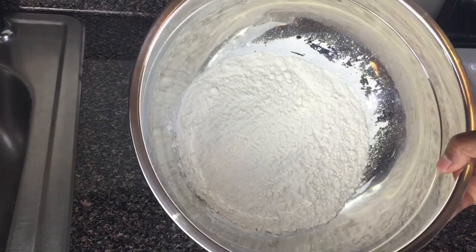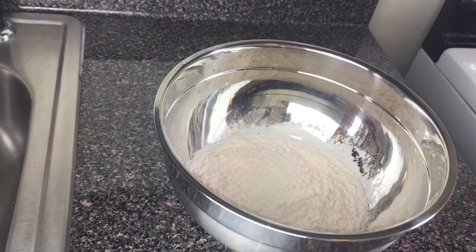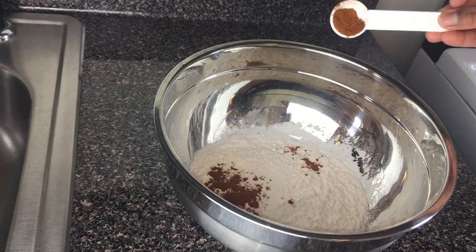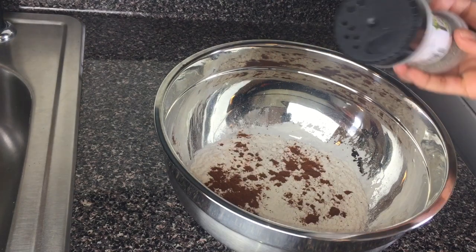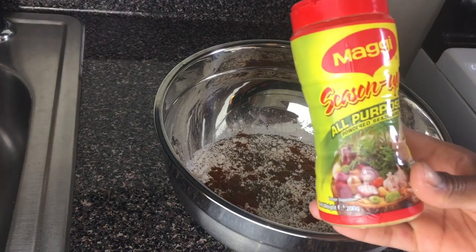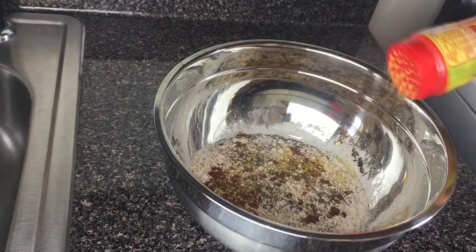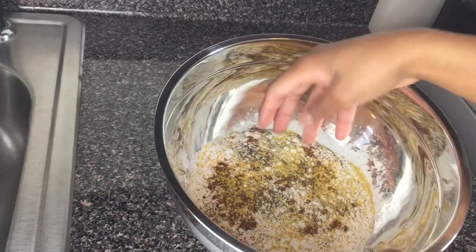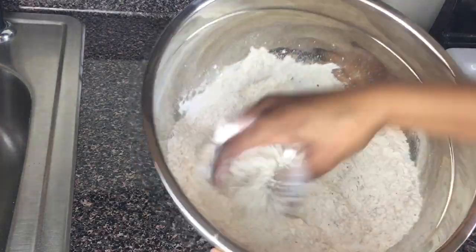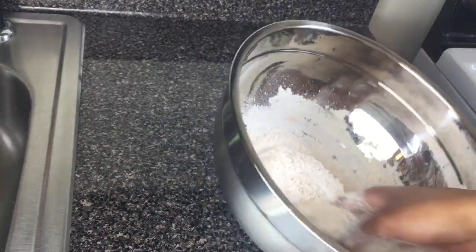In this bowl I have some all-purpose flour that I'm gonna coat the chicken with. I'm going in with some paprika, some black pepper, some all-purpose powdered seasoning, and I'm just going to gently combine everything together to season the flour.